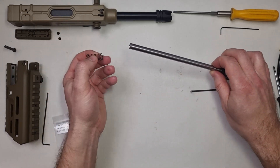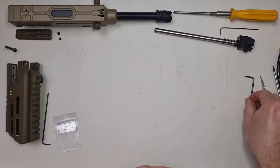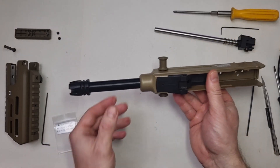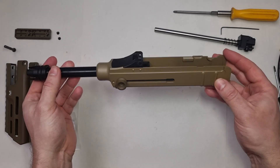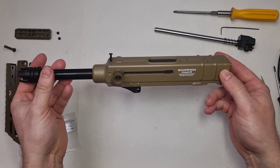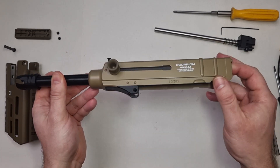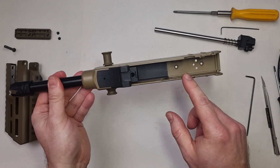Pull on the barrel spring. I disassembled the upper receiver to show you how it looks and what to expect from the Marui Mod D and Mod M. As you can see, the upper receiver is similar to the classic model, just without the iron sights. It is manufactured from a well-made but thin plastic ABS.